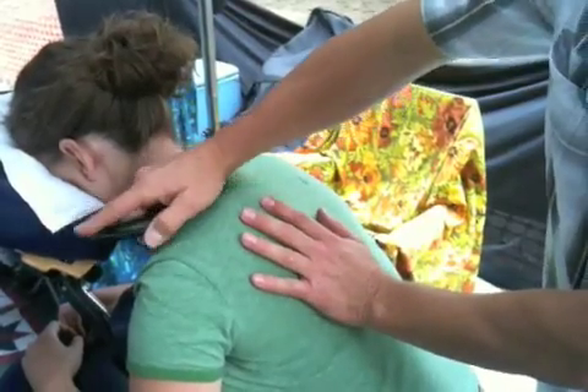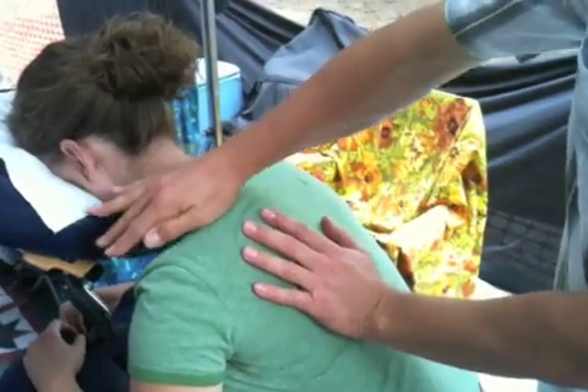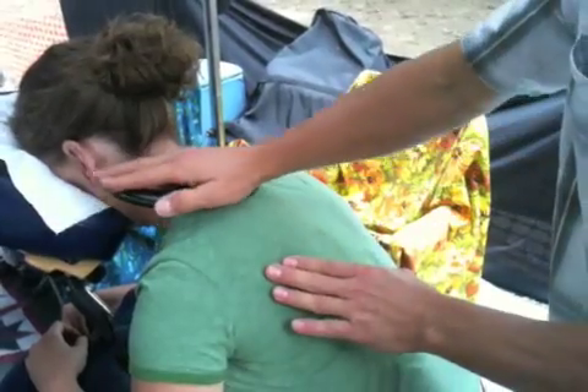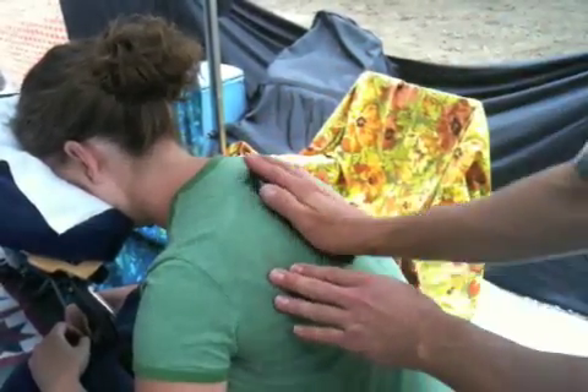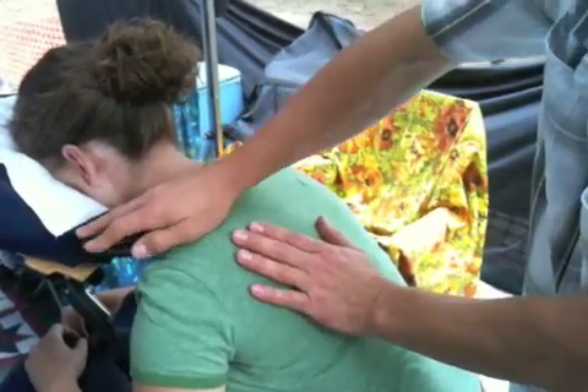To work deeper, I use less surface area; to be more superficial, I use more surface area. It slides really well on clothing. On bare skin, I'd want to use oil, lotion, a powder — talc, baby powder, or cornstarch.